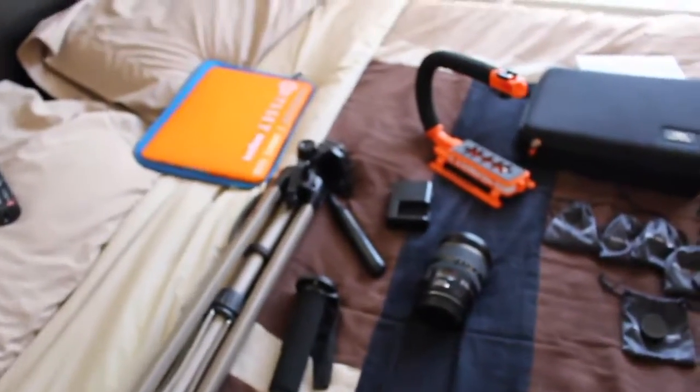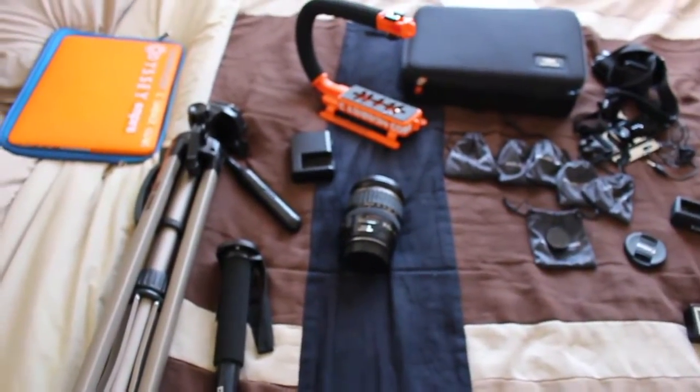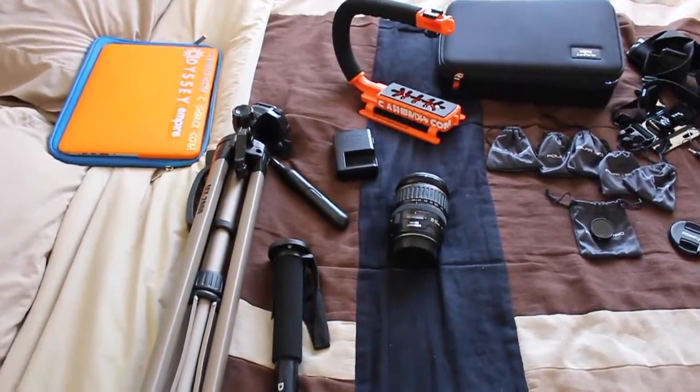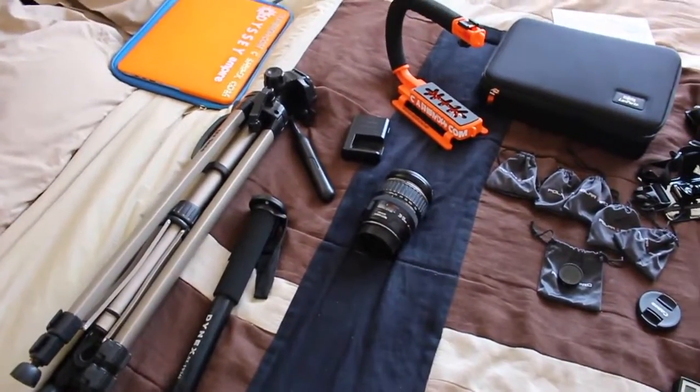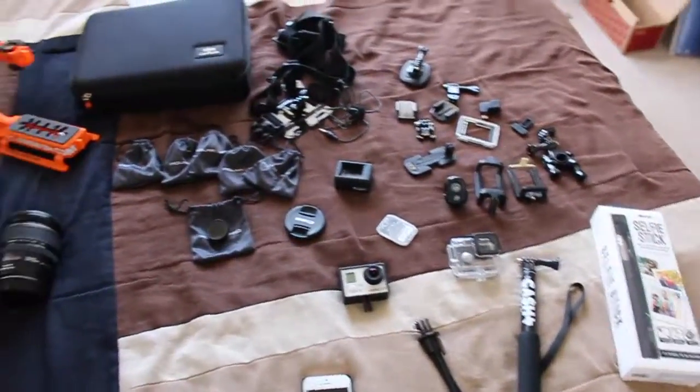Alright guys, it's Moto Stratton again, and today I'm going to be doing another camera gear video. I did one last October and I'm going to do another one because it's gotten a little bit bigger.